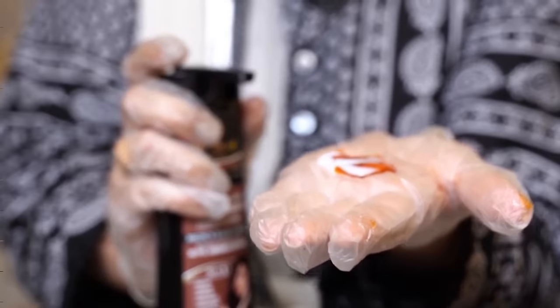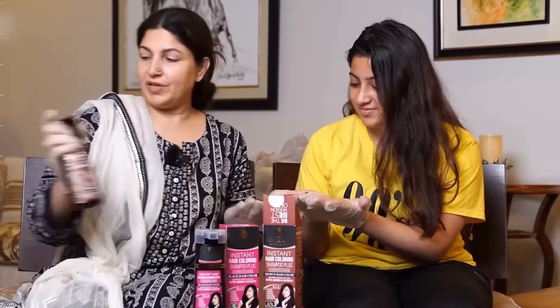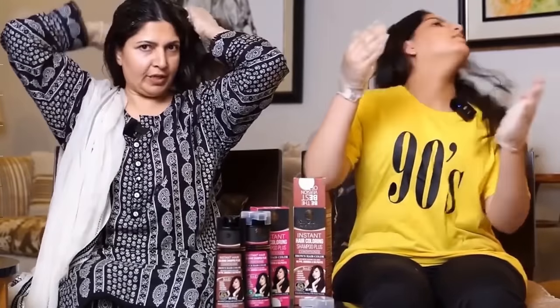You have to mix them well. Now we will mix them in a good way.